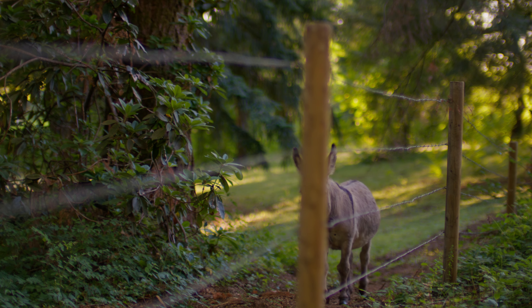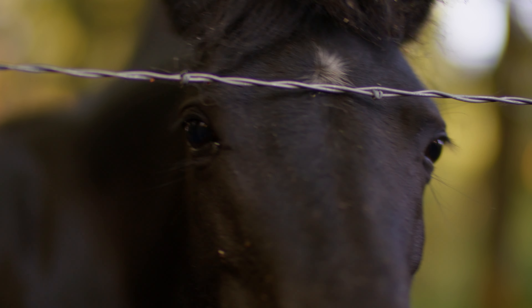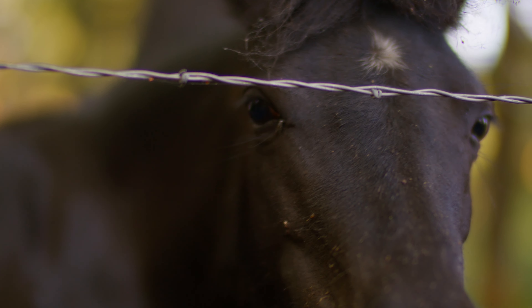Moving subjects were harder to keep in focus than I had thought, and the focus ring on this lens is super deep.